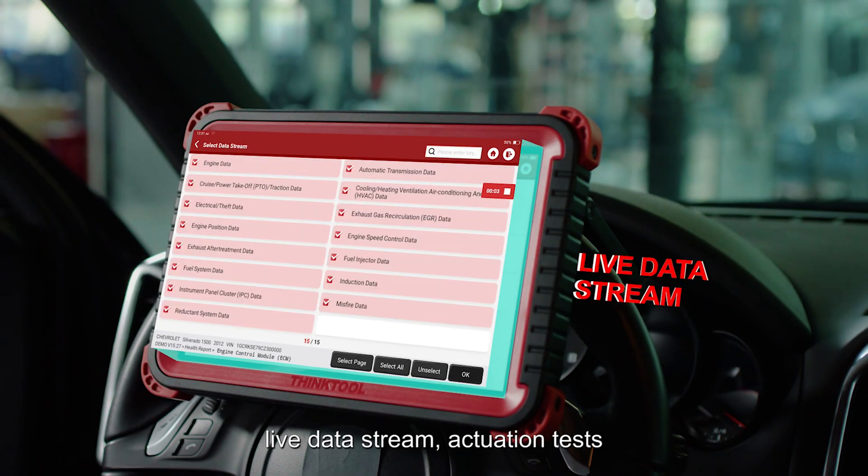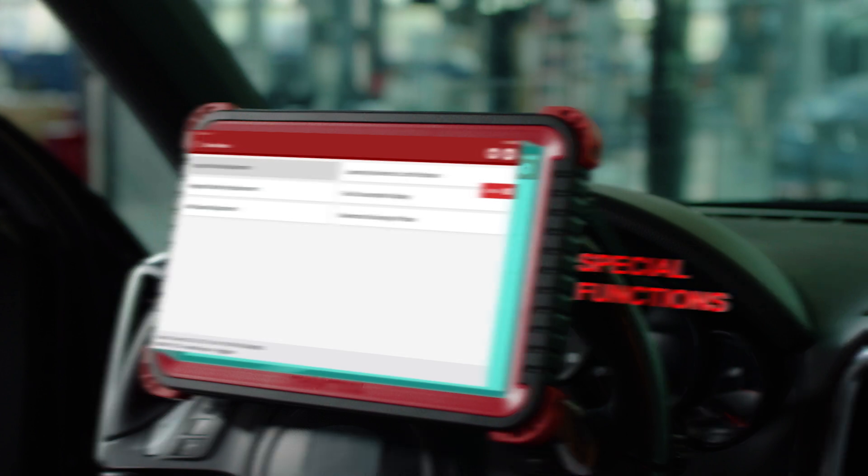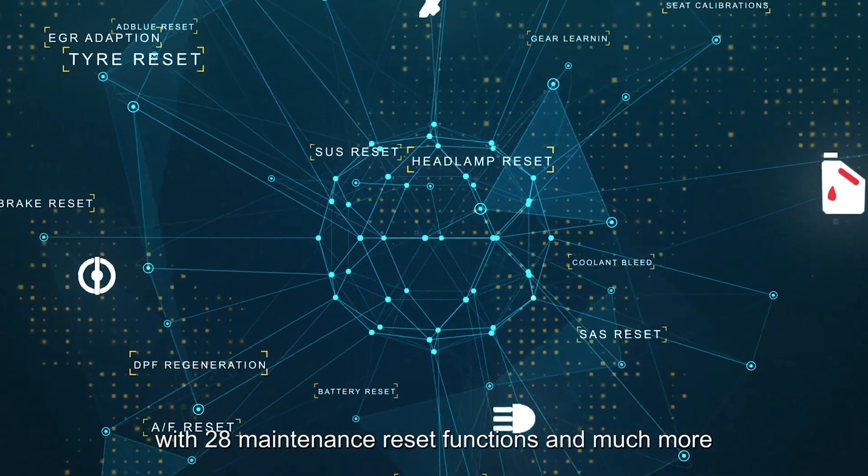Additional core functions include live data stream, actuation tests, special functions with 28 maintenance reset functions, and much more.